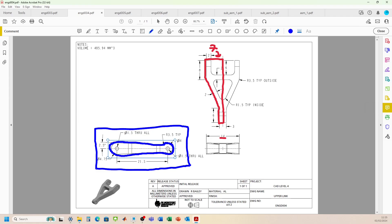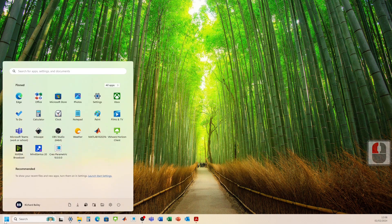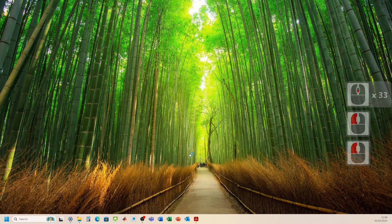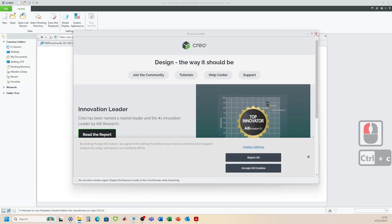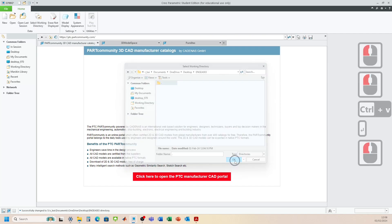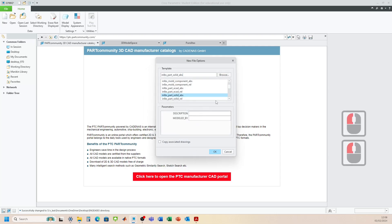Let's head over and load up Creo Parametric to make the upper link component. We go down to PTC Creo Parametric. We can get rid of the resource center, set our working directory so we don't lose our files, then go New, Part, and name it ENGD 0.4. Remember to untick the default template, click OK, and then we want millimeters, part solid.